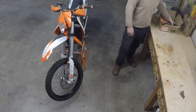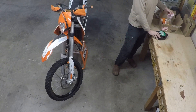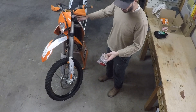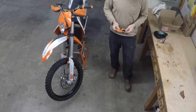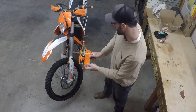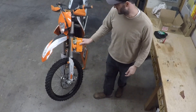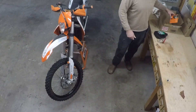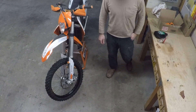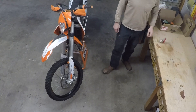I've got some parts here from Rocky Mountain ATV: 5-weight fork oil, the Tusk tool for taking the caps off the top of the forks, and I want to try out this fork seal doctor. It's supposed to get up underneath the wipers and remove any dirt and debris that may be in there. I'm hopeful it's just debris under the seals that let the oil out and not any actual permanent damage to the seals.